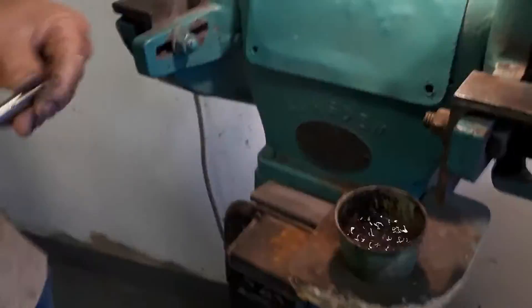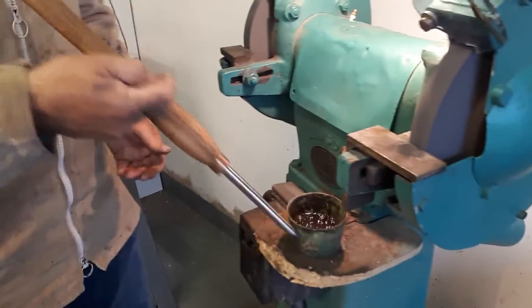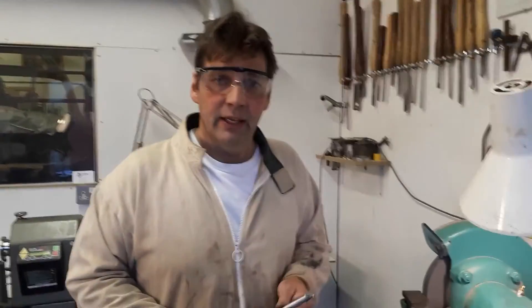That's it — I'm happy with that, I'll be very happy to use that. Don't forget to quench the tool just for your own comfort. Thank you for watching today. If you'd like to watch our videos please like and subscribe. If you'd like a woodturning lesson please visit www.ancornwoodturning.co.uk — thank you.